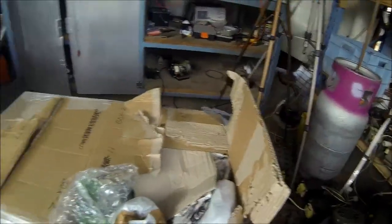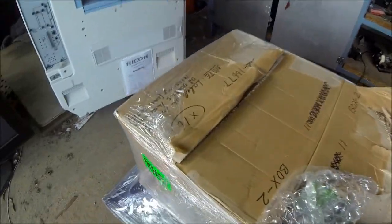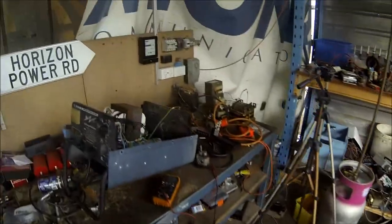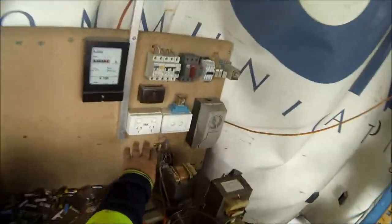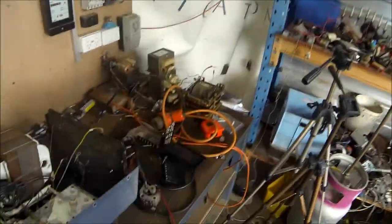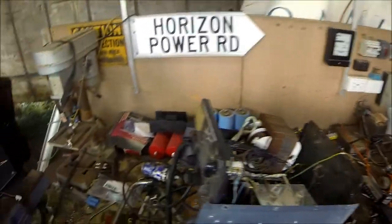G'day everybody, it's me again, testing out the GoPro in the workshop and unpackaging the care package that came. The lights are on here — this area is absolutely trashed. There's still stuff here that was here six, eight months ago, but I will be tidying up out here because I've got some goodies.